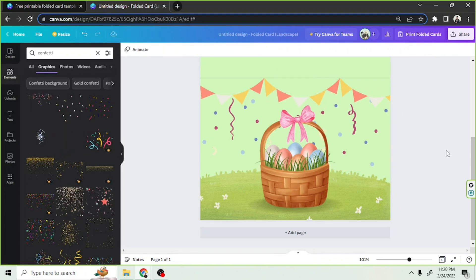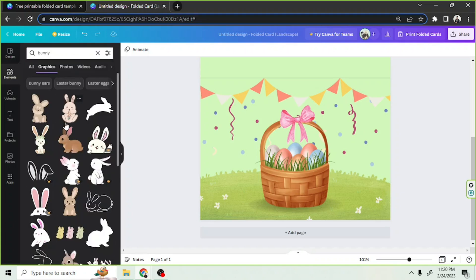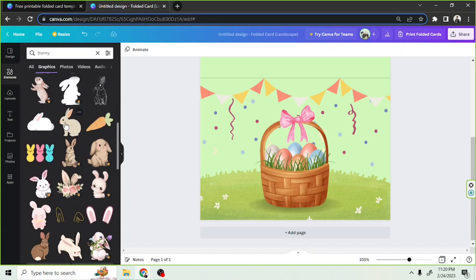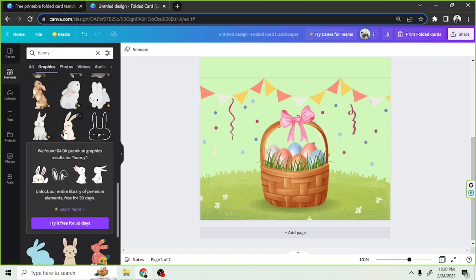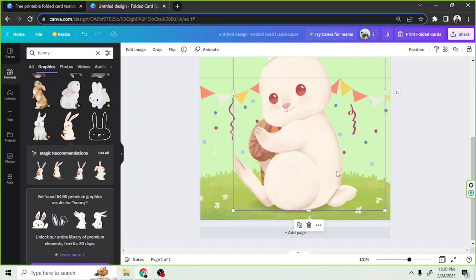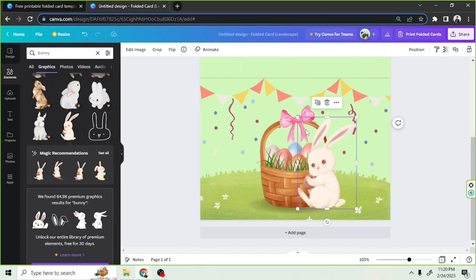There's something missing, and I've got something in mind — a bunny, right! Let's find the perfect bunny. Oh, this one looks cute. I think this would go well with our basket. Let's put him here.